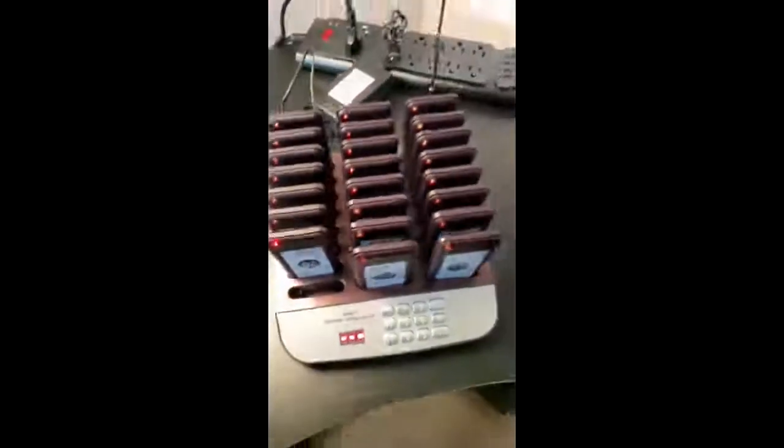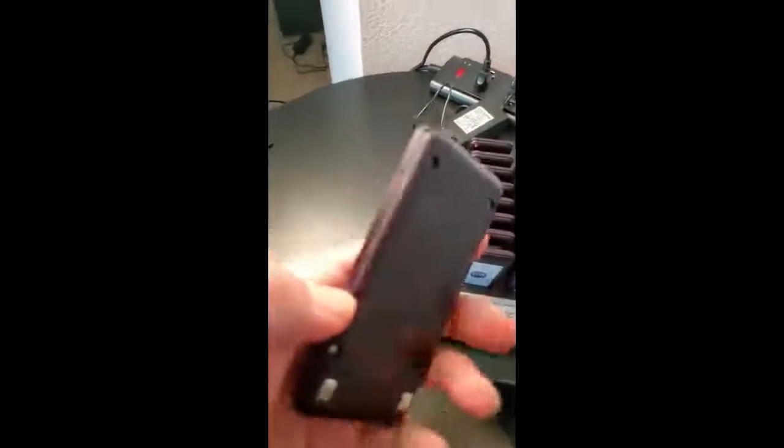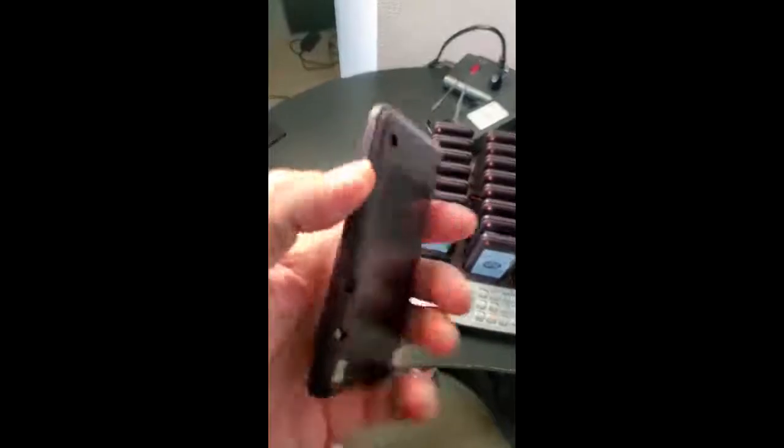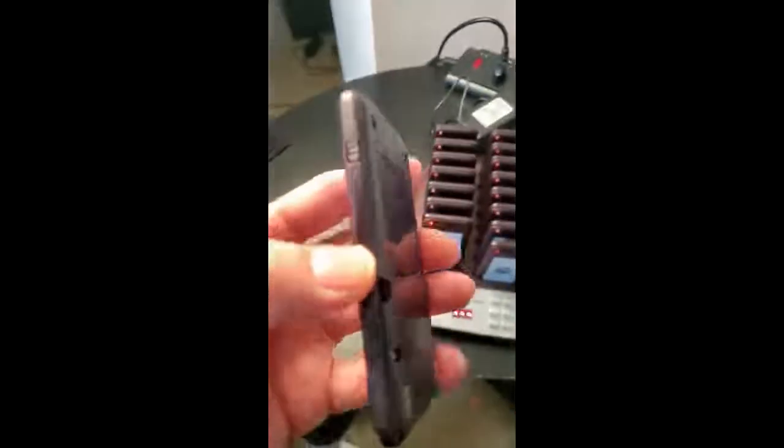When it's red like that, that means it's charging. When it's charged, it actually goes to a lighter red — that's kind of cool. There's an option to switch it on there, and it takes a little pin to switch it on and off, because you don't want anybody accidentally doing that.